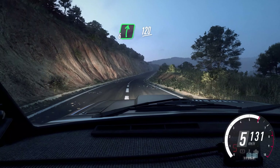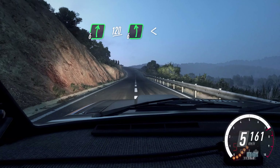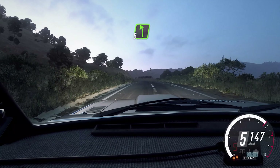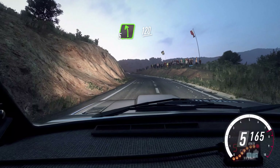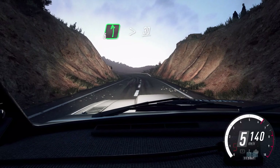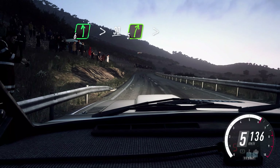Opens over crest, 120. 6 left long, opens over crest, 50. 5 left long, 120. 5 left long, 120. 30. 5 right, 30. 5 right, 30.